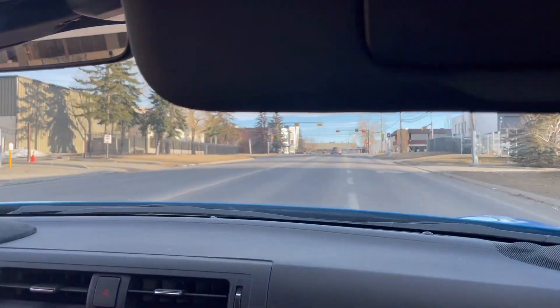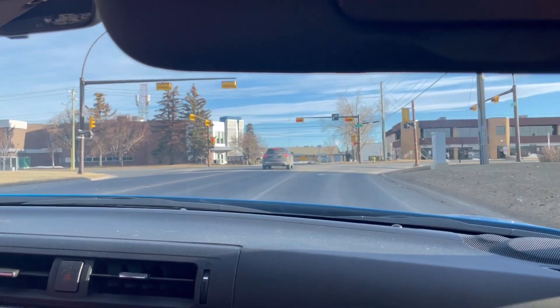Oh man, that feels good. Not bad for six pounds — not bad at all.